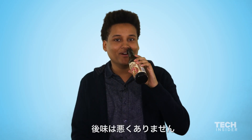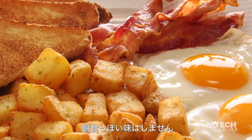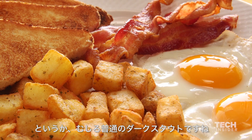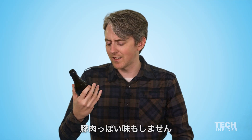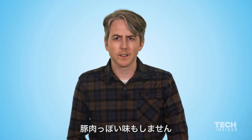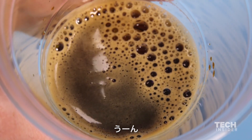The aftertaste isn't bad though, actually. It's a little bitter. I can't really taste any sort of breakfast things in there. It just kind of tastes like a mediocre dark stout. It doesn't taste like a pork beer. Well, I don't like coffee, so I'm a little biased — I could taste some coffee in there. It's not fantastic.